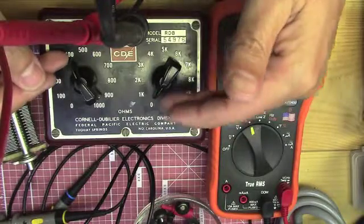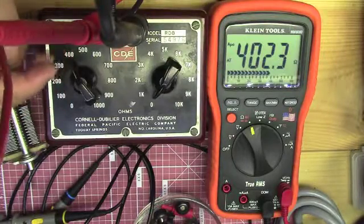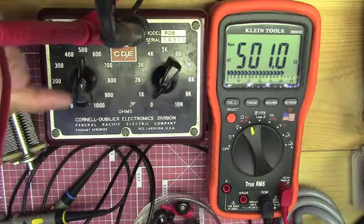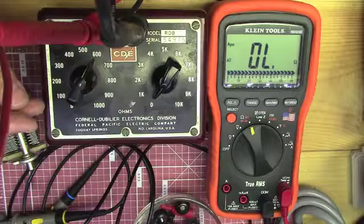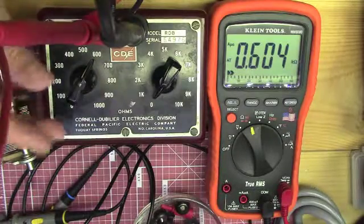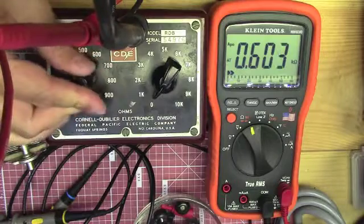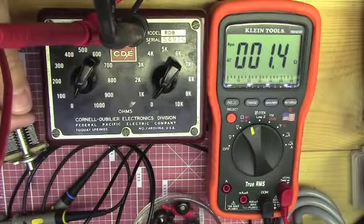There's also a 1000 ohm, 2000 ohm, 3000, and 4000 ohm. Once you get past 400, you're on the 400 ohm resistor, and when you go to 500 you'd have the 400 ohm and the 100 ohm in series. Six would be the 300, 200, and 100 in series, and so forth to make up resistances up to 1000 ohms.